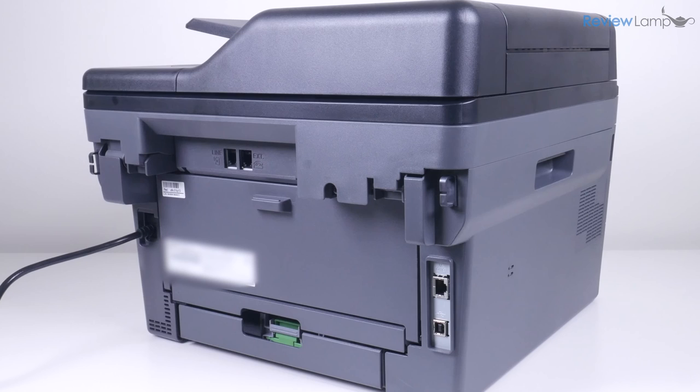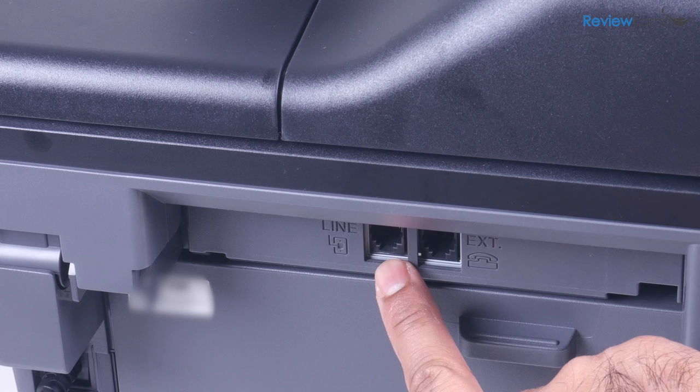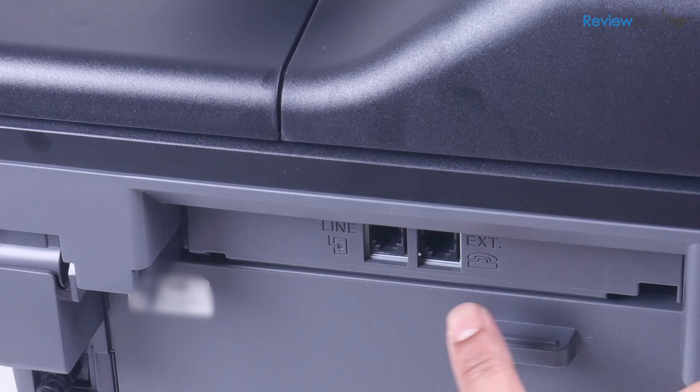It does also have a fax built in, though I'm not exactly sure who uses a physical fax machine in the year 2022. However, if you are one of those three to five people on earth who need it, it does have a fax.